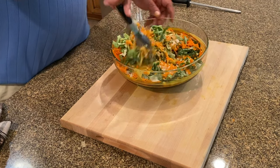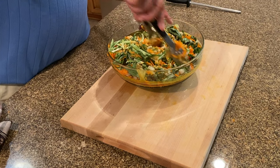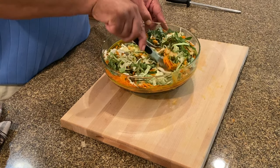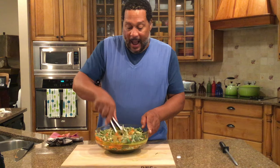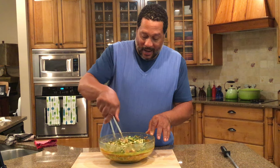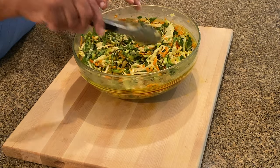I suggest — and I do this whenever I make my slaw — make it either the day before, or give it a couple of hours if you didn't get a chance to do it the day before. Mix it beautifully; you want to make sure you really get a good mix. It's got great color because I was fortunate enough to find cabbage with beautiful green leaves.